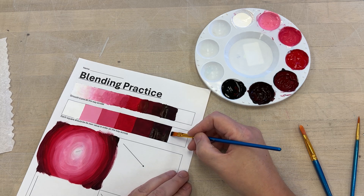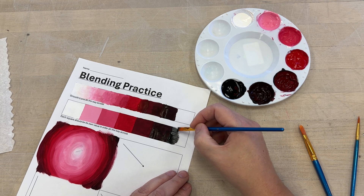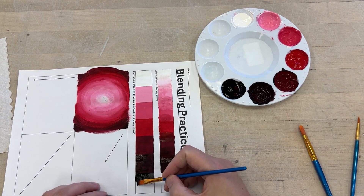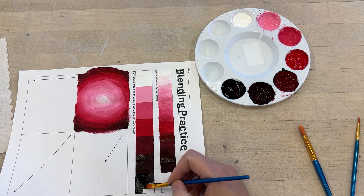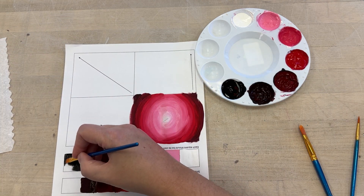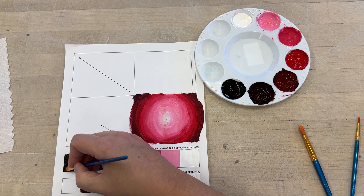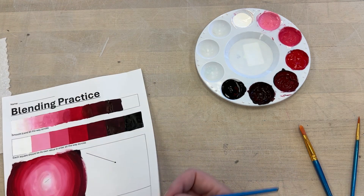When you do the next one, feel free to rotate your paper. There's nothing that says you have to keep your paper in the same orientation. For me, it's easier if I rotate my paper to make this nice and smooth and even. I also have a tendency to prop my finger on the paper or the table to kind of help steady my hand, because if I'm just doing this freehand I'm going to be all kinds of wobbly.